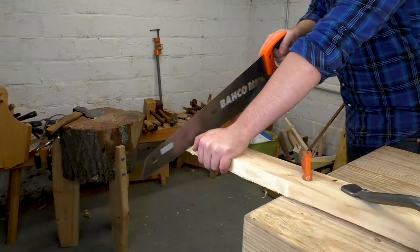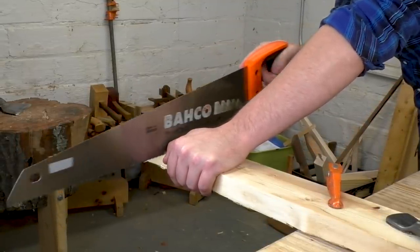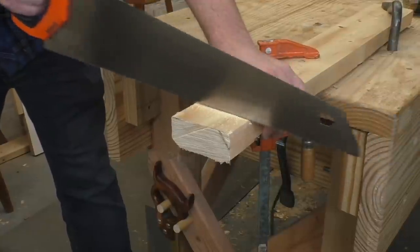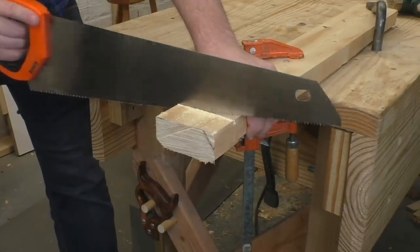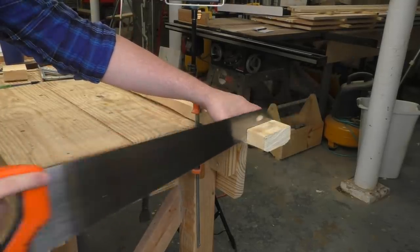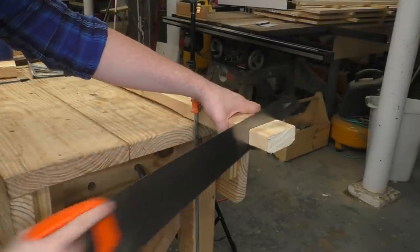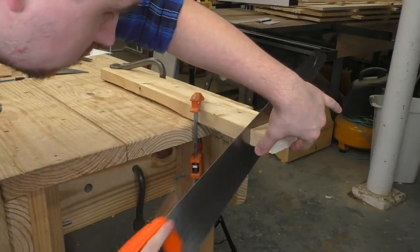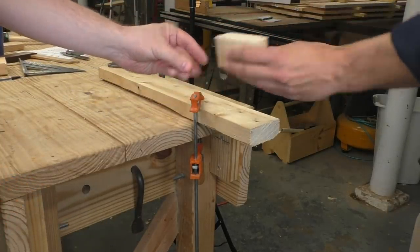I think we should set up and do a couple more of these so you can practice. Slow at the end, slow at the end. There we go. Look at that surface — much better.